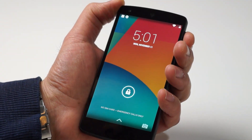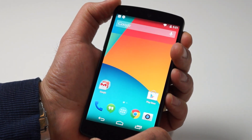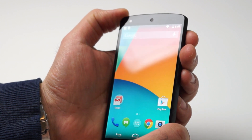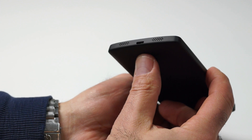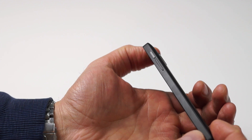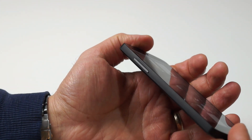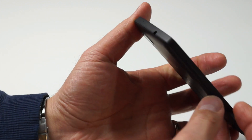A quick walk around will show us that the Nexus 5 has the usual placements. On the top front is a 1.3 megapixel front-facing webcam, and on the bottom you'll find a pair of speaker ports as well as a micro USB port. On the right edge, you'll find the power button and a micro SIM card slot. And on the left edge, you'll find your volume rocker that also doubles as a camera shutter button. And on top, you'll find the headphone jack.